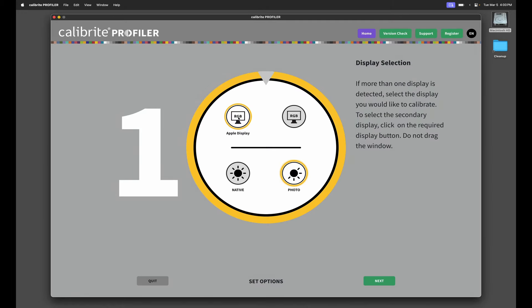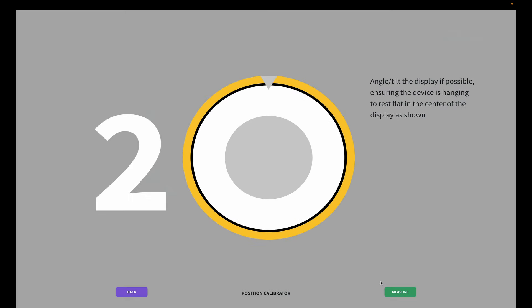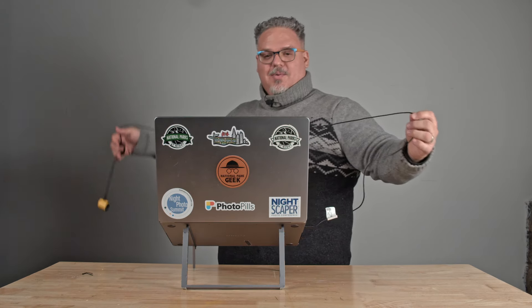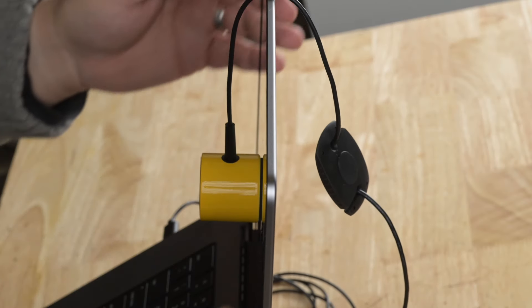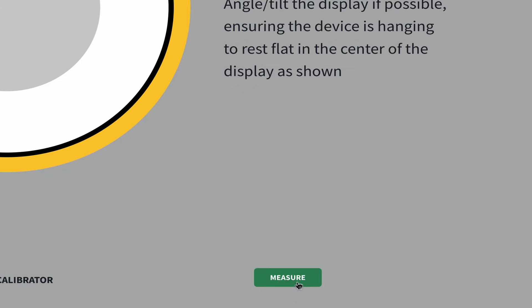Right now we have one display connected. It's either native default or photo. I'm going to do 120 and hit next. Now it's telling me to tilt my screen back, which it already is, and to put the Display 123 on my screen. So we're going to take the side with the lens on it and put it right there in the middle, just like that. Make sure the screen is tilted back enough that there's no gap, and then we're going to click measure.